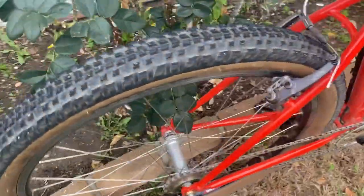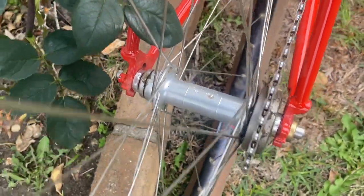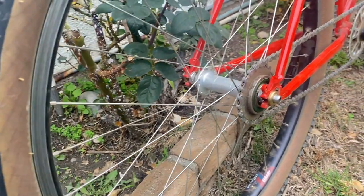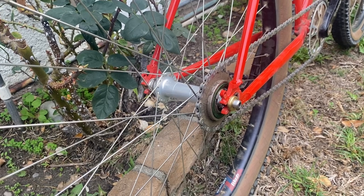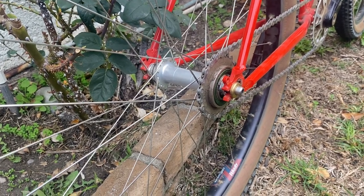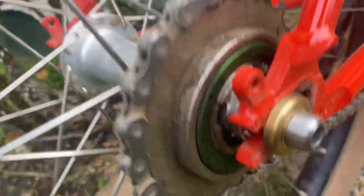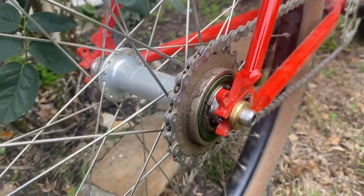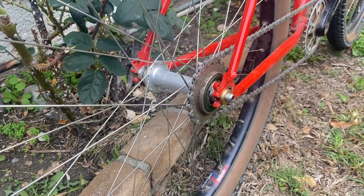The rear is a similar matching hub with Paul Components — again, this is a 32-hole rear. This is actually a fixed hub. I got confirmation from Paul himself that you can run a single speed cog in that area. There are enough threads there to hold it, so it's good to go.